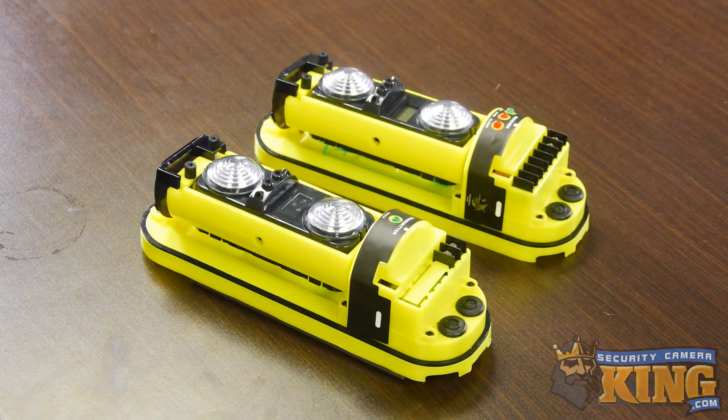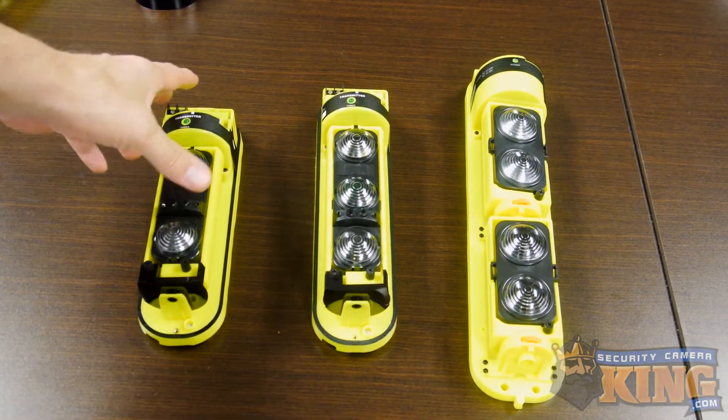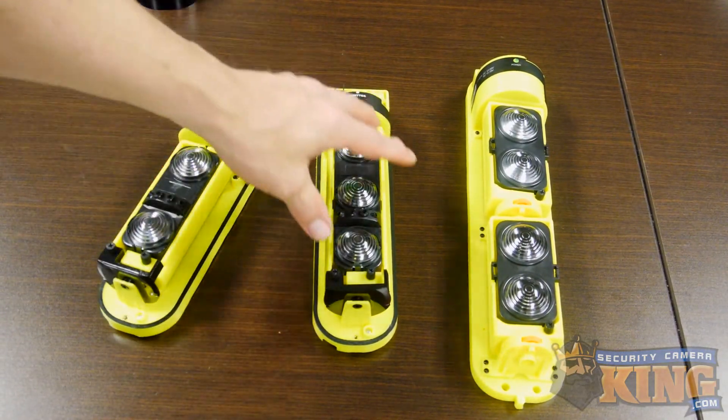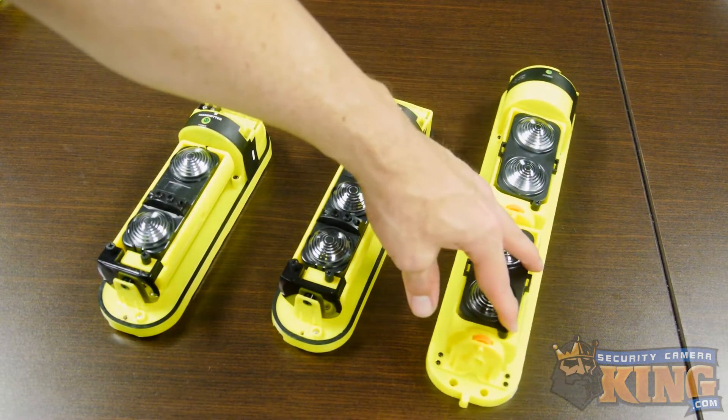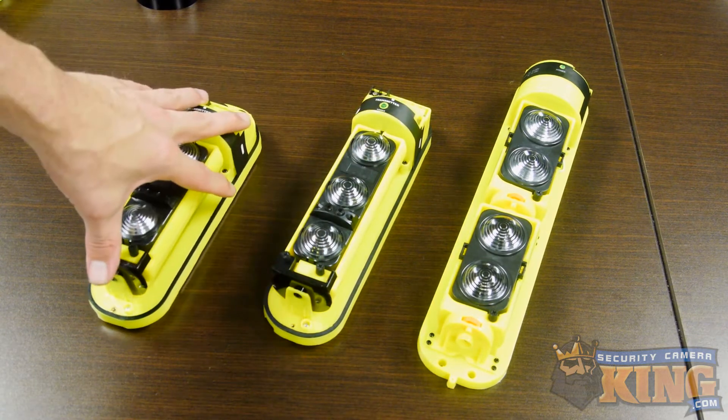We now have an amazing new technology to dramatically reduce or even eliminate false alerts. These infrared beams can be used to trigger cameras to record and your NVR or DVR to send notifications when the beams are physically broken.